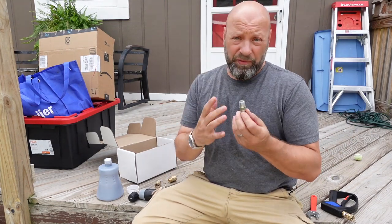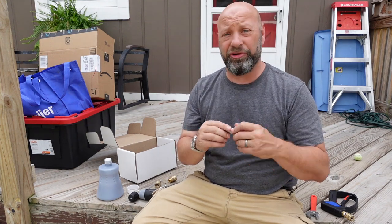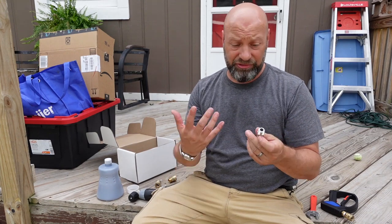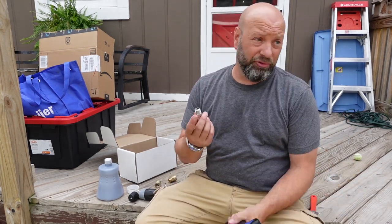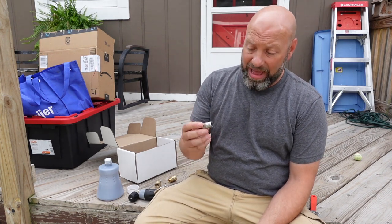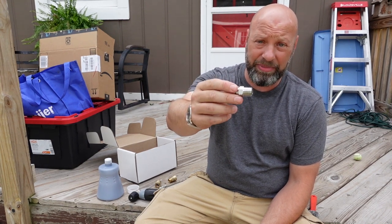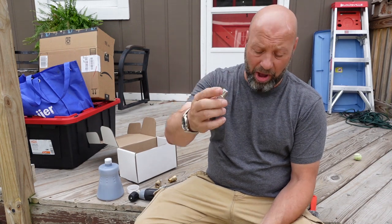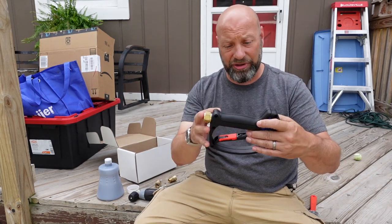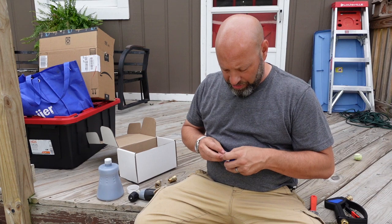Now if you've already done this before and you're taking fittings out to re-tape, the tape will go bad over time — especially on pressure washers. I replace it every two to three months on all my fittings. If you're going to be re-taping, make sure you get all the old tape off of there, and also make sure you get any tape left inside the threads out so it doesn't get jammed up inside your gun.